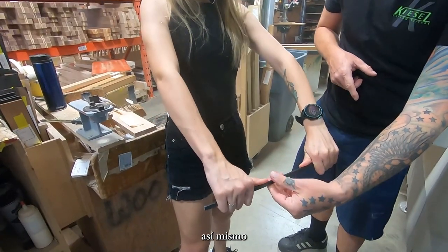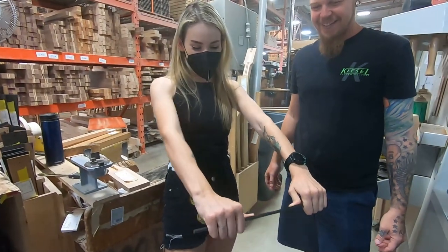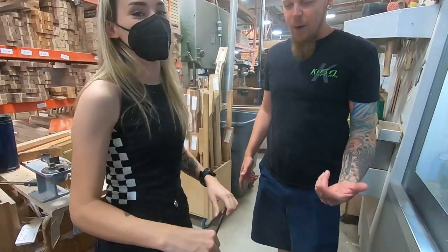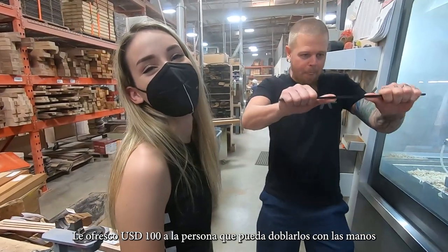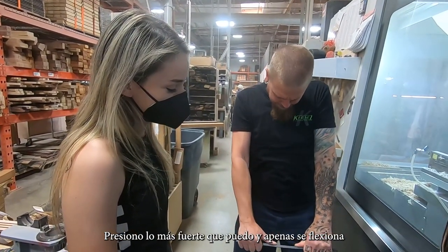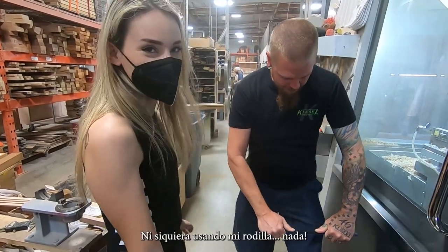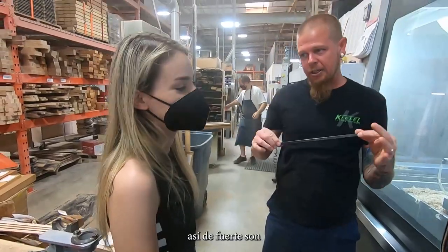Hold it the way you had it. Just like that — push. I offer people a thousand dollars cash who can break it. Push as hard as you can, and I can't get it to even flex — even against my knees, nothing. That's how strong they are.